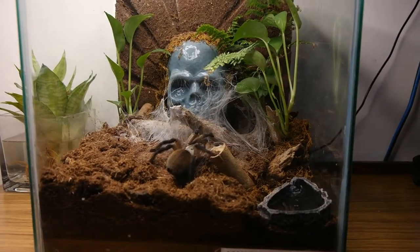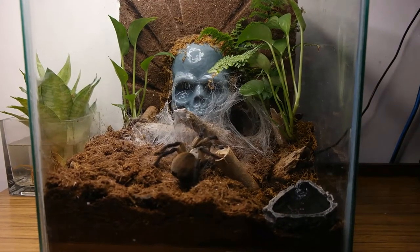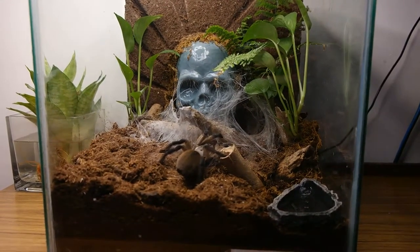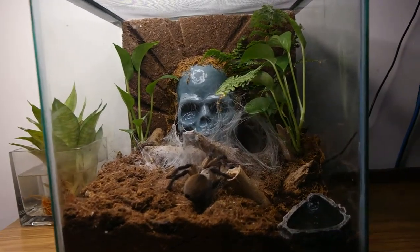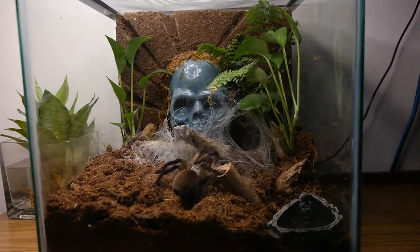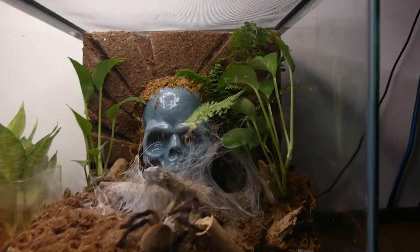What's up dudes, this is my Monocentropus balfouri, also known as the Socotra Island Blue Baboon. So this is its setup — it's in a bioactive setup, full with plants, a bit of photos, and some wild plants in there.